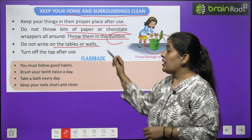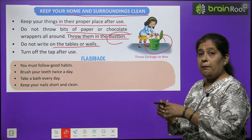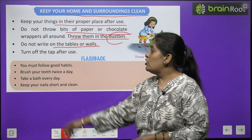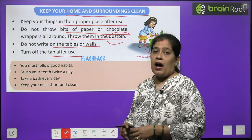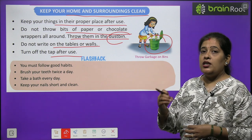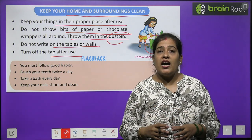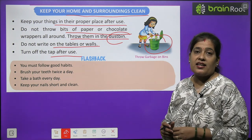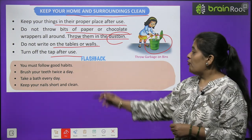Do not write on the tables or walls. Hamein mez, kursi, diwaron par nahi likhna chahiye. Turn off the tap after use. Jab bhi nall ka kaam ho jaye, to use band kar dein — paani waste nahi karna chahiye.